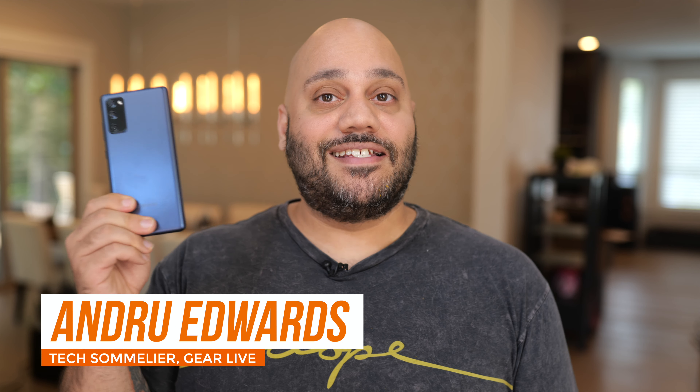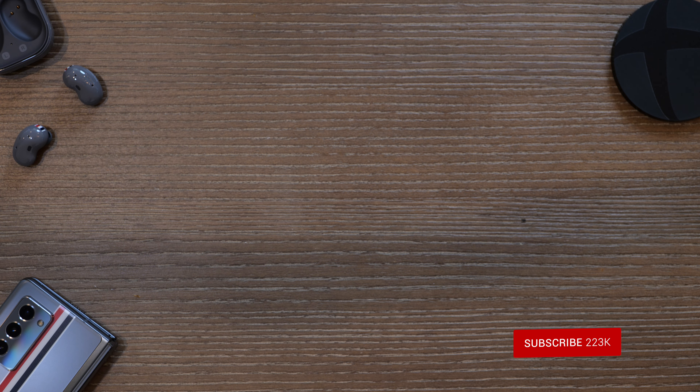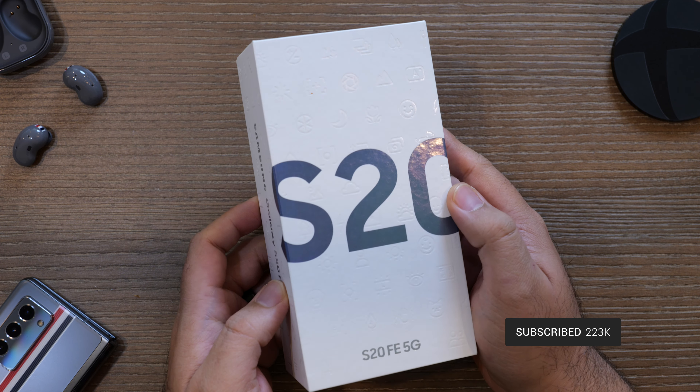Andrew Edwards here, and as I mentioned, in this video I'm giving you a look at this guy right here — this is the Samsung Galaxy S20 Fan Edition. Samsung already makes the Galaxy S20, S20 Plus, and S20 Ultra among their other lines of mobile devices, so the question becomes: what's different and why does this exist? Let's talk about the top five features of the S20 Fan Edition, starting with the design.